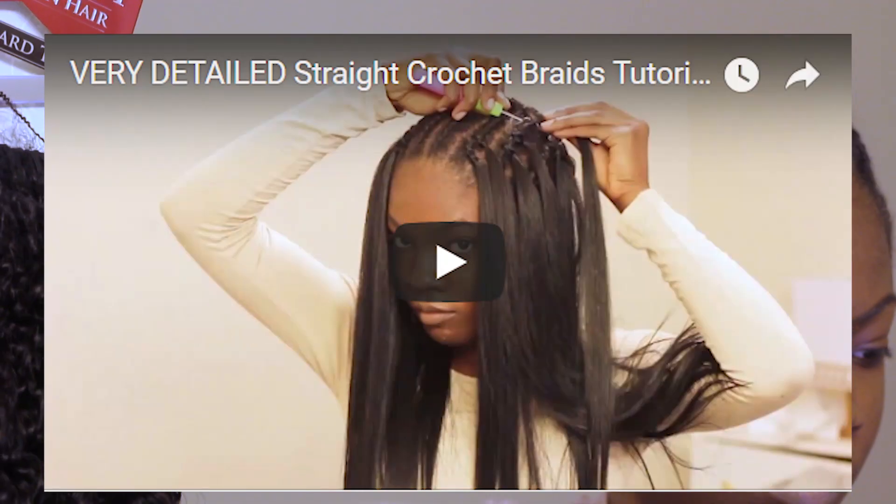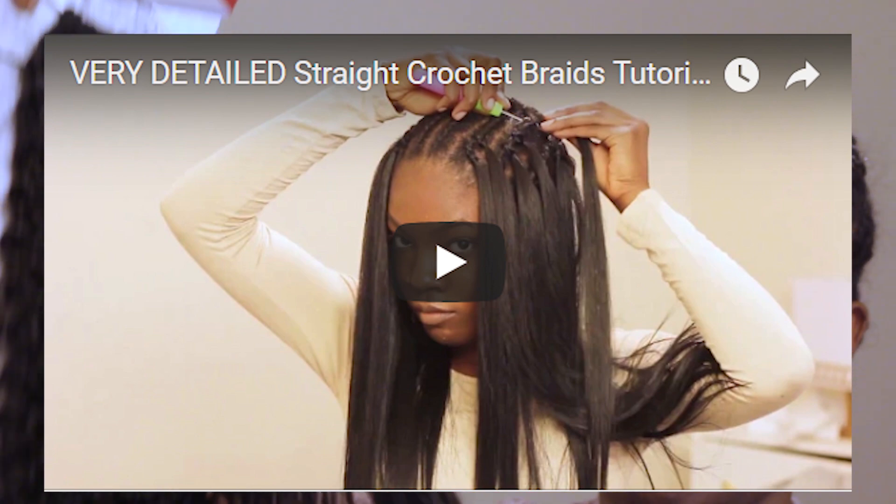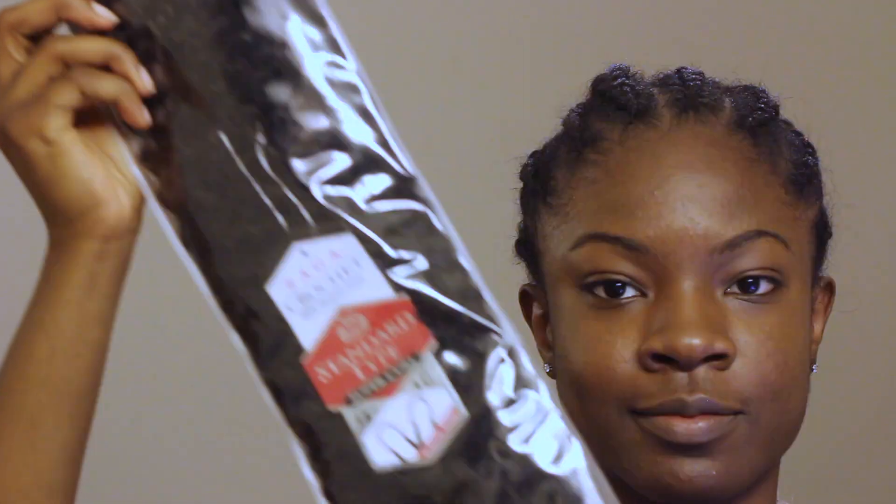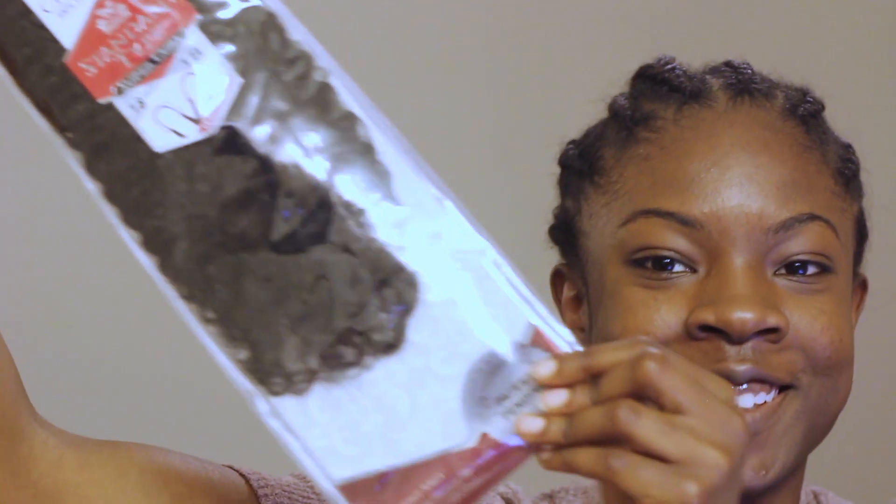Hey guys, it's Shil. If you have seen my earlier video on crocheting hair, I know a bunch of people in the comments section were like, if only they had human hair crochet because this looks like sewed — but they do. So I'm testing it out in this video and seeing if it's actually legit.